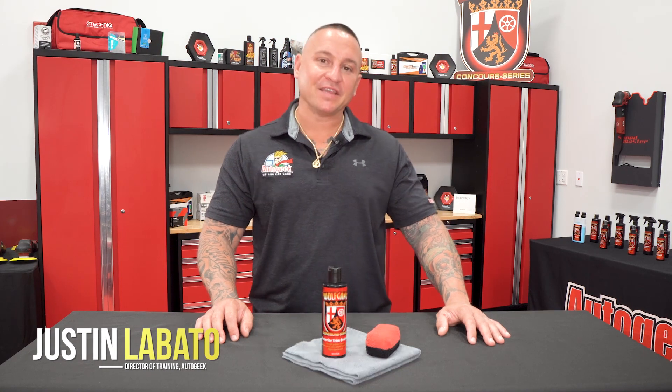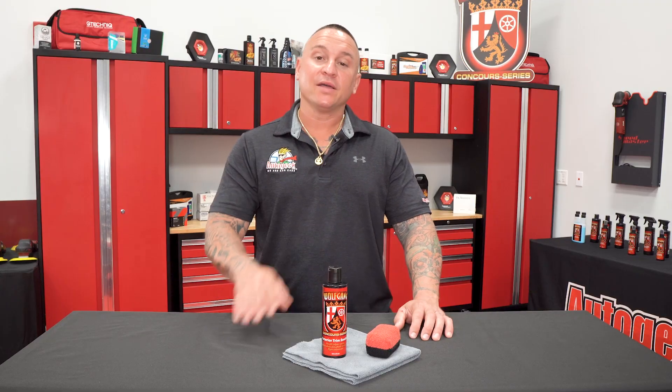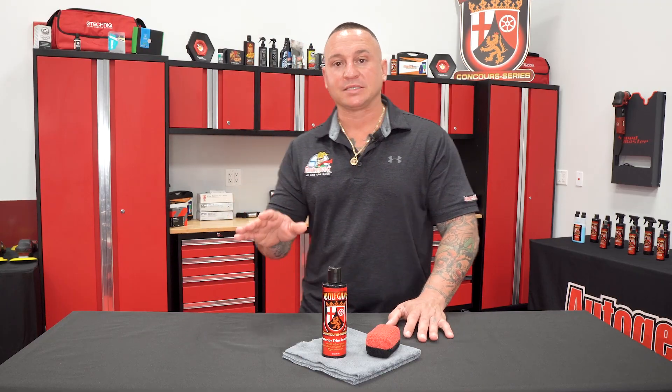Hey, Justin Lobato here inside of the Auto Geek Show Car Garage, and we're here to talk about the Wolfgang exterior trim sealant. This is a great product to bring back some of your dull or faded trim, whether it be your wiper cowl, a fender, a bumper — anything that's basically vinyl, plastic, or rubber.